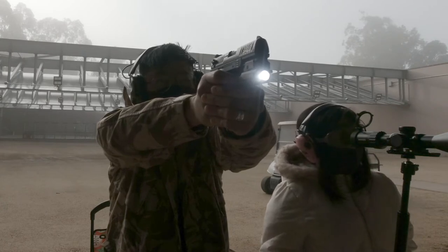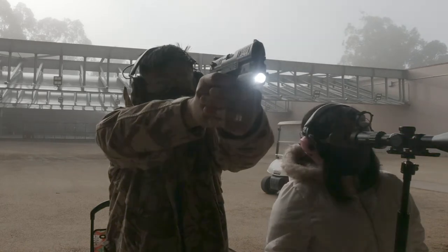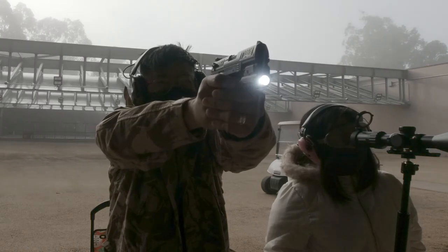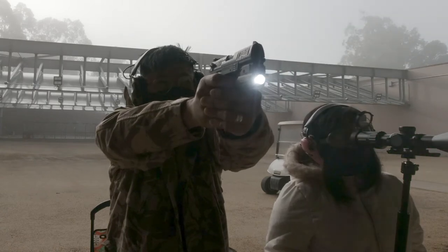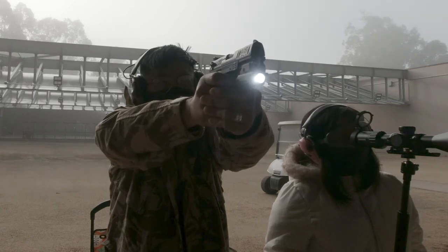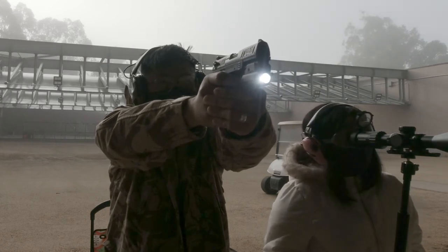At the range, the light performed as expected — no flickering or loosening of the mount even after 100 rounds. The weight of the light was negligible; I really didn't notice any change in my ability to aim or overall accuracy. Finding a compatible holster, as always with any weapon light, remains the eternal challenge.